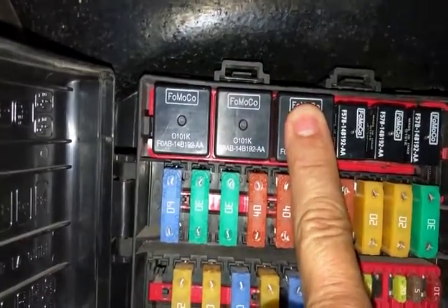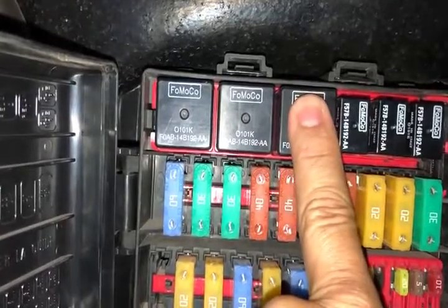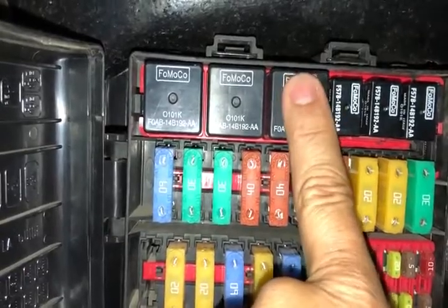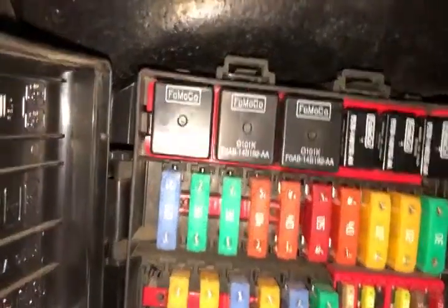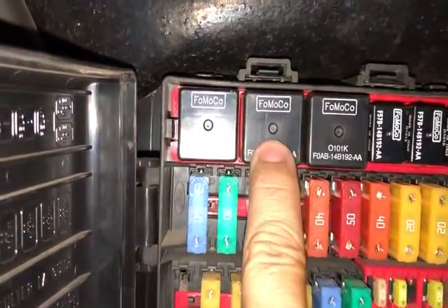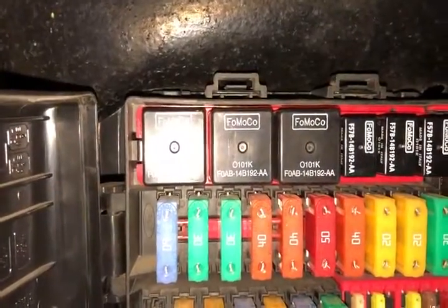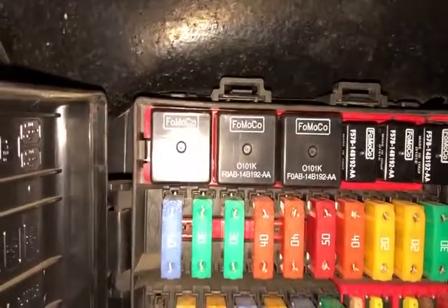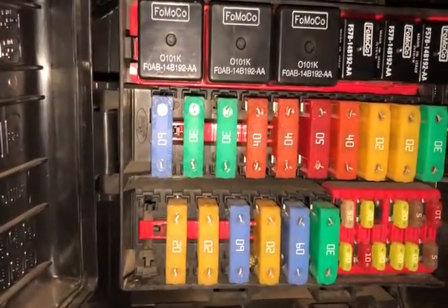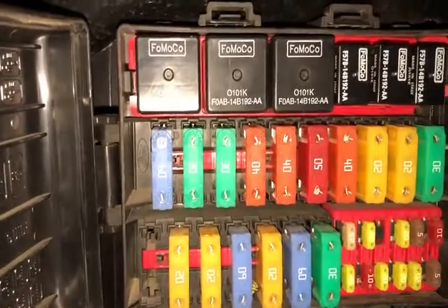For me, the third relay in is the starter relay. Put your finger on this relay and have somebody inside turn the key to try to start the motorhome. You should feel a click on this relay. If you don't, the problem is somewhere between your ignition switch and this relay — possibly the relay itself. All three relays here are the same part number, so you could pull the relay from the air conditioner and put it in the starter position to get yourself running. Also check the fuse that's part of that starter relay circuit.